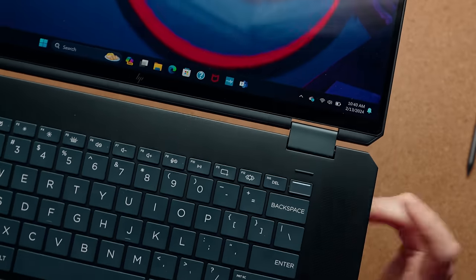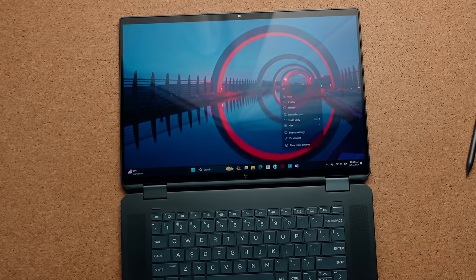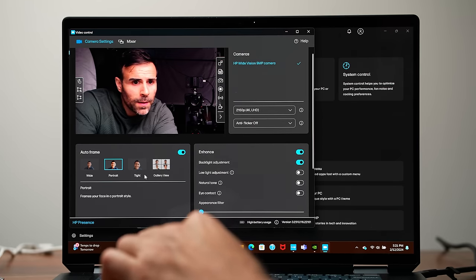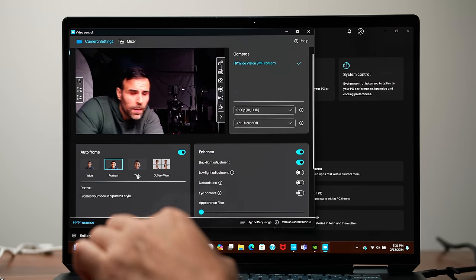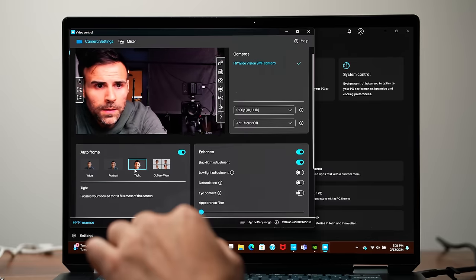There's a fingerprint scanner embedded in the power button, or you can use the camera for facial recognition. Fun fact: this is actually a 4K camera but only shows up as 1440p under the Windows camera app. If you go into HP's app where you can adjust framing, blur the background, etc., you can record 4K video using the front-facing camera. It looks pretty good — let me know how the microphone sounds as well.